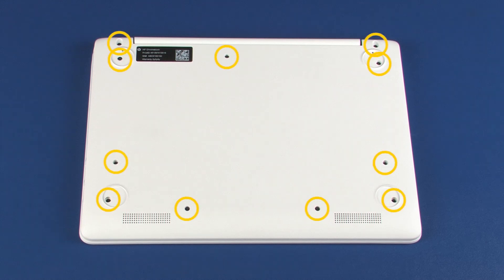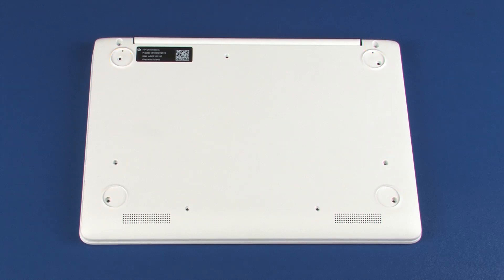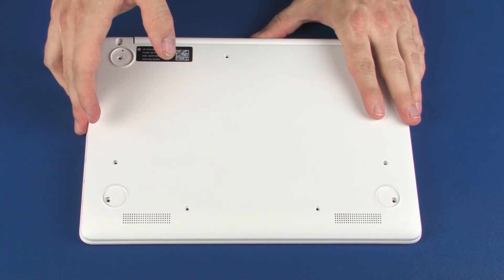Remove the 11 5mm P1 Phillips-head screws that secure the top cover to the base enclosure. Turn the notebook over and open the display panel.